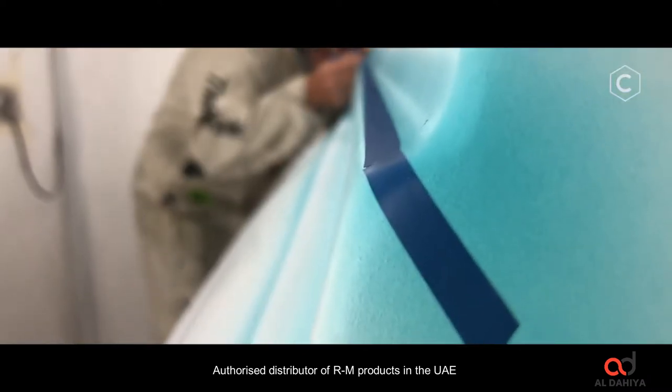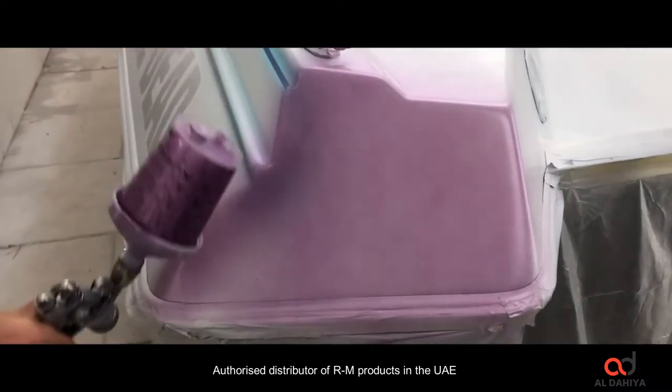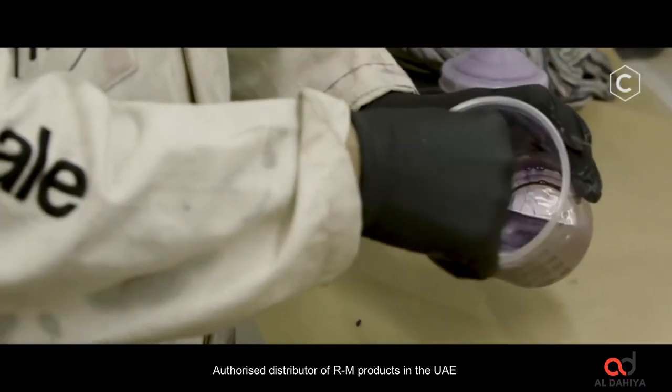It was never intended to go in the water — it was intended to go on the wall, like most of my work. But the fact that it does go on water is a bonus. RM is such a robust product that it worked absolutely fine on water.